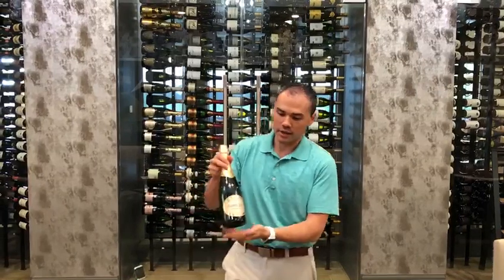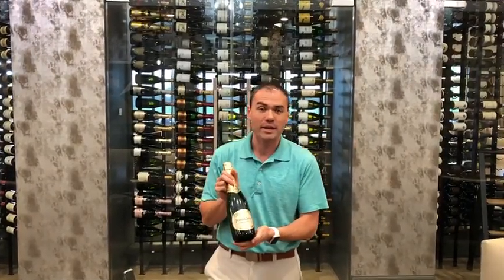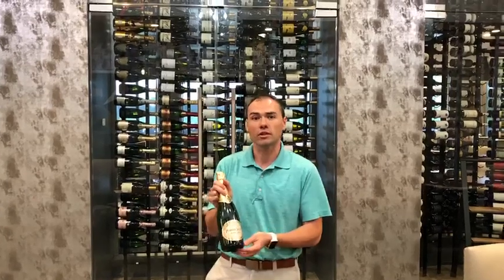This is our bottle here that we're using — it is Pierre Jouet. The difference between Cava, Prosecco, and Champagne is: Cava is made in Spain, Prosecco is made in Italy, and Champagne is in Champagne, which is the northeast region of France.